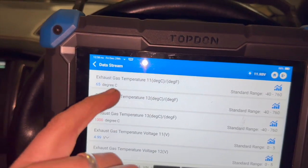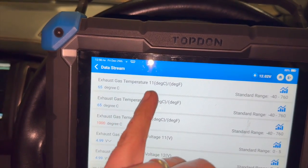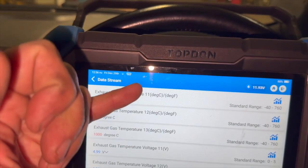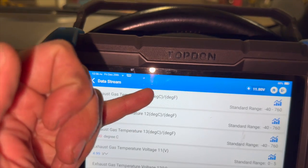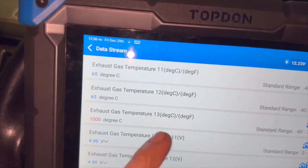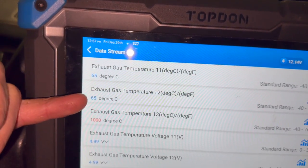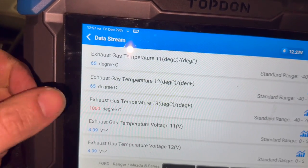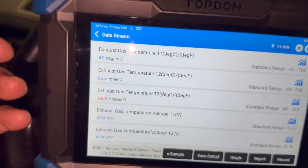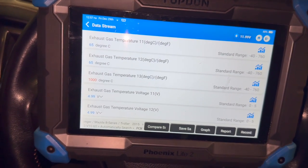Now you can just see on there — I wasn't quite sure which one it was so I selected them all to start with — but you can see it calls them 11, 12, and 13, which must be bank one and then sensor one, sensor two, and sensor three, all on the same bank. You can see sensor three there, which is the rear-most one. The other two are reading 65 degrees and we've just got a default setting on sensor three — it's showing something like a thousand degrees, which is obviously miles out.